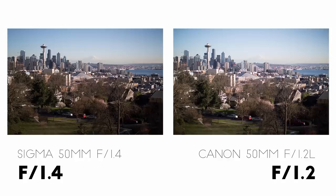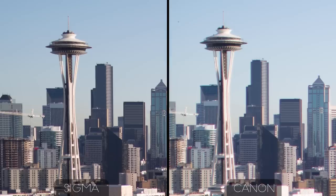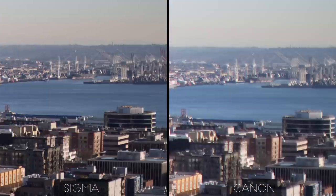Comparing them at the same aperture, f1.4, not a lot changes. The Canon is a little more contrasty than it was at f1.2, but it still has serious chromatic aberration issues, and it just isn't as sharp as the Sigma in the center. The same thing is true a little bit away from the center — the Canon is better than it was at f1.2, but it's still soft compared to the Sigma. And out at the edge, the Canon is still a mess.